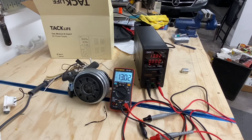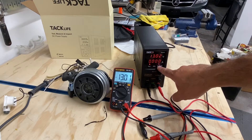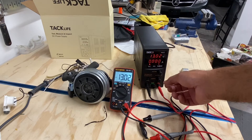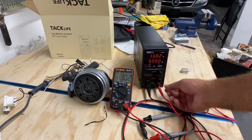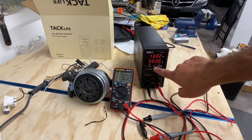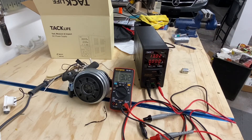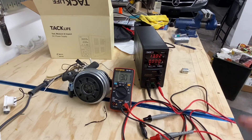You've also got a constant current light, an output light, and a constant voltage light. The constant current light activates when your circuit reaches the current limit you've set — say 1.4 amps — and goes over that. It means the supply is keeping the current constant for you. You're always going to have some current limit placed on your circuit, and I recommend you start very low and turn it up from there.